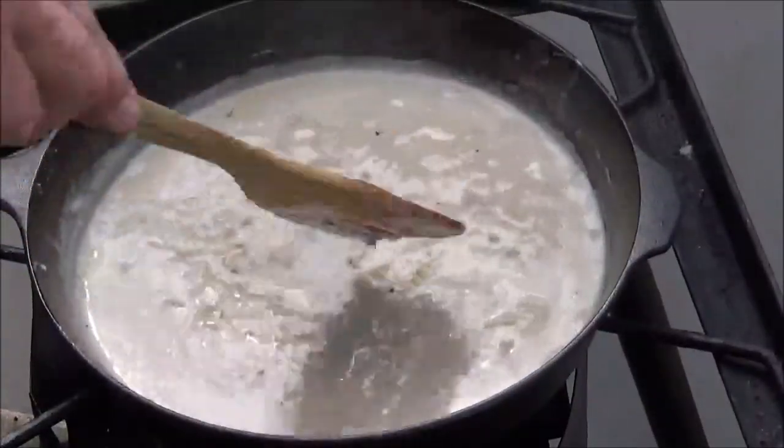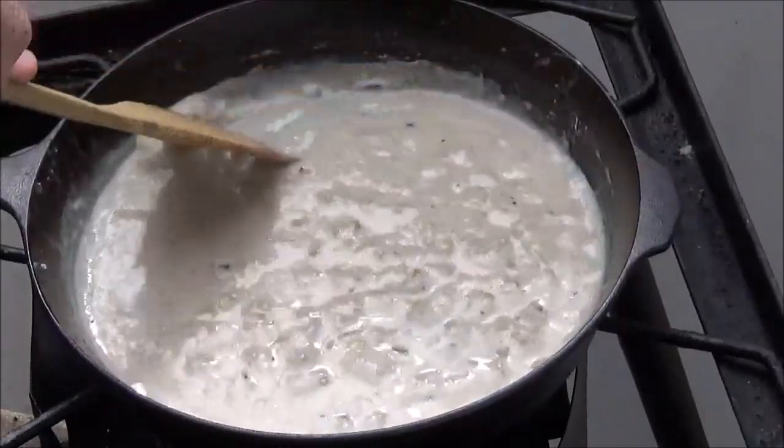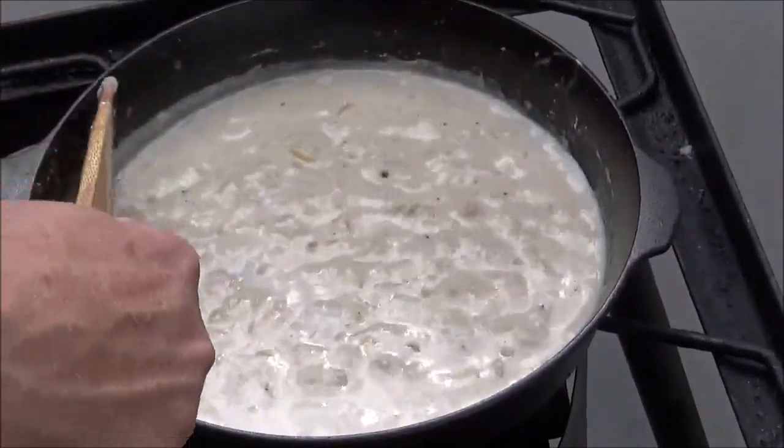That smells awesome. This is a great cheap way to make any meal go a lot farther — that was probably why it was invented to begin with.